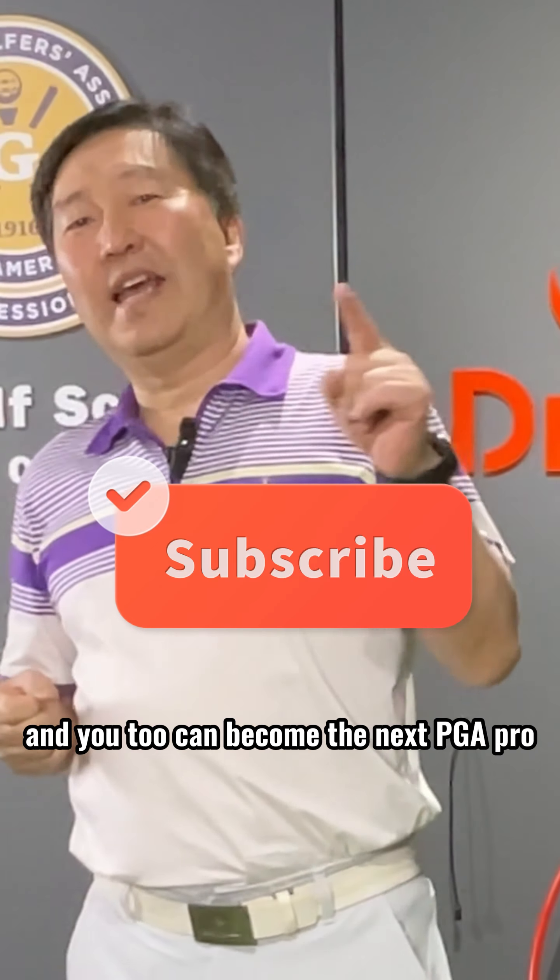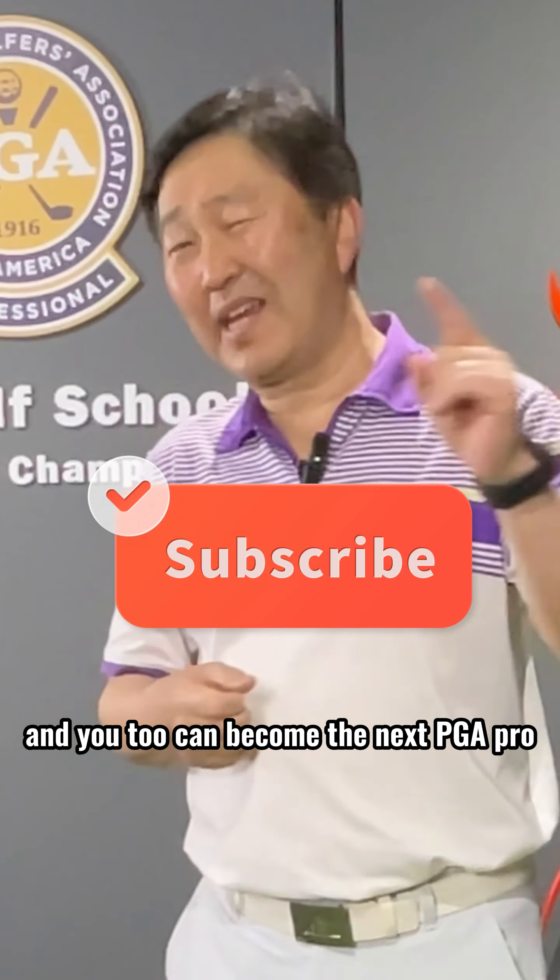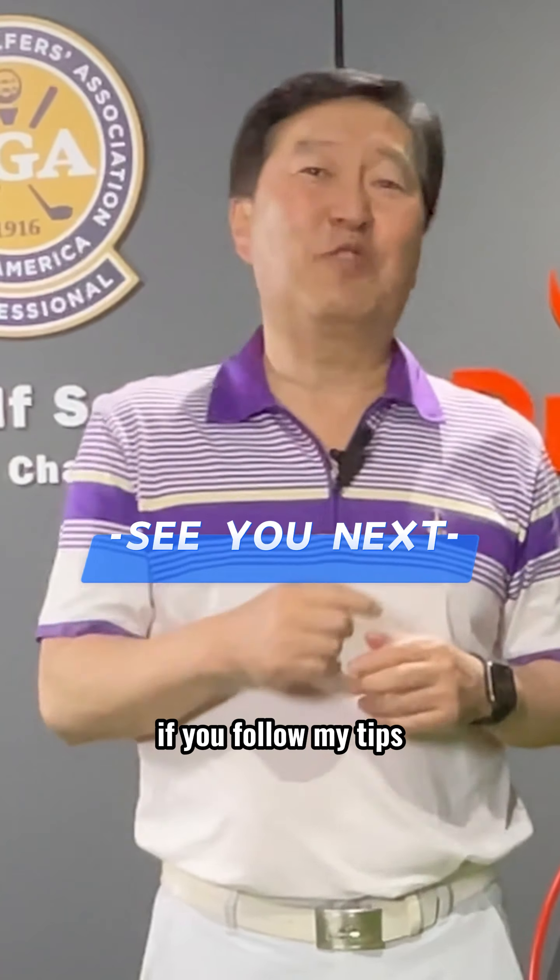Voila! Thanks for watching. I hope you enjoyed this tip and you too can become the next PGA Pro if you follow my tips.